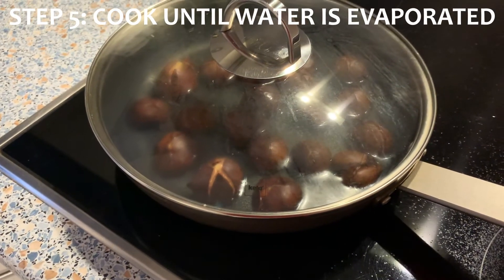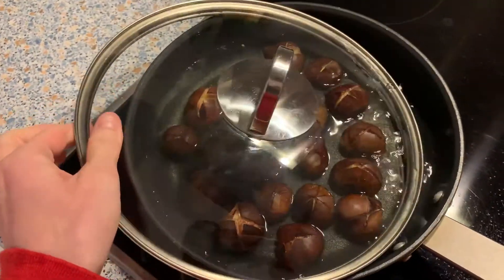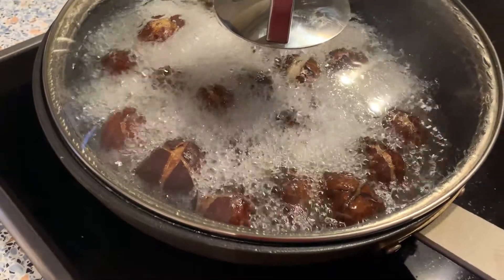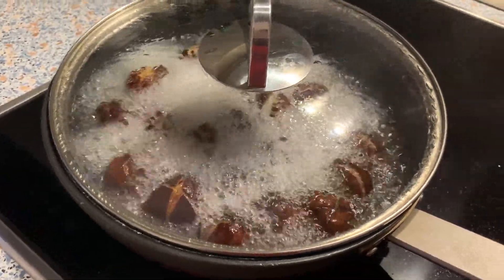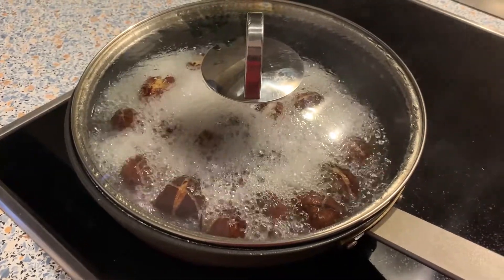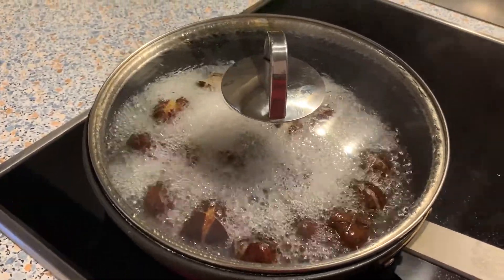Once the water evaporates, I think it has to cook for another 15 to 20 minutes. The key is that you have to keep moving the pan so that it doesn't burn and get all blackened. So once this water evaporates I'm really going to have to monitor the pan. Look at that steam going up — they're really boiling now. I'm wondering if I added too much water. I just don't want them to be all mushy and boiled tasting — I want them to still get a nice roasted flavor.